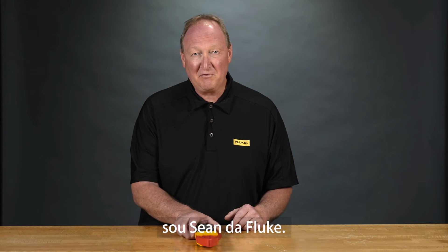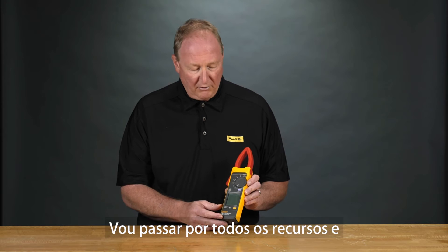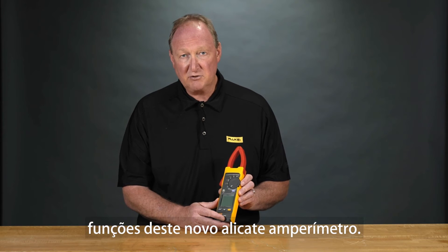Hey, how are you doing today? This is Sean with Fluke. Today I've got the new 393 clamp meter. We're going to go through all the features and functions of this new clamp meter.